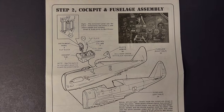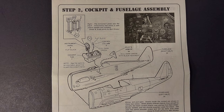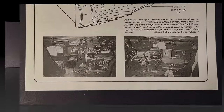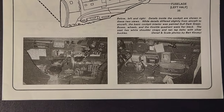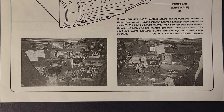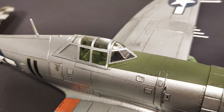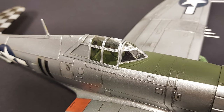Step two covers the assembly of the cockpit and the detail painting of the cockpit, then installing that in the fuselage and closing up the fuselage halves. The photos that are included are very helpful. With the limited parts count, the finish on the interior is very detail-painting heavy. If I were to do this kit again, I would add a set of pre-painted photo-etched seatbelts to dress up the interior.